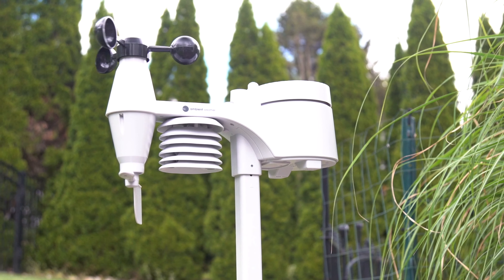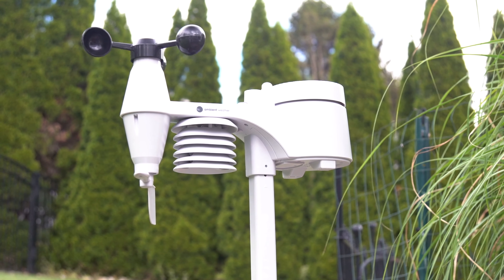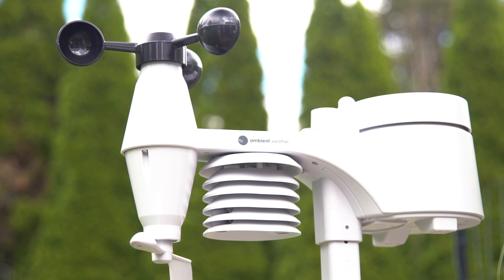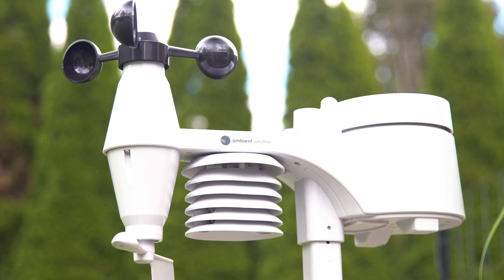With the WS7079 you can have a complete indoor and outdoor weather monitoring system at an affordable price, ready to use right out of the box. You can easily install and set up your station in mere minutes.